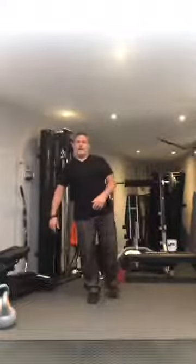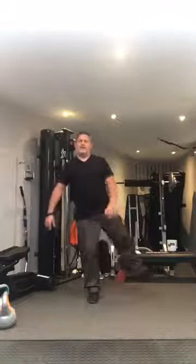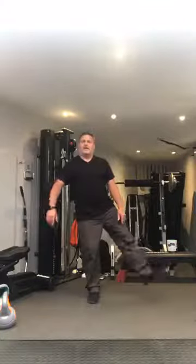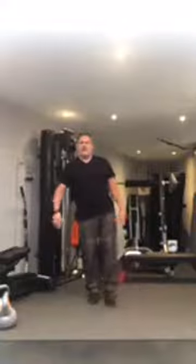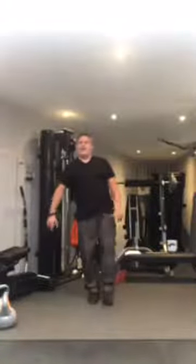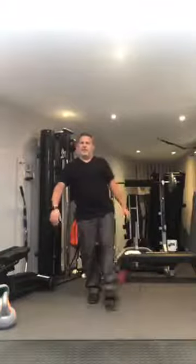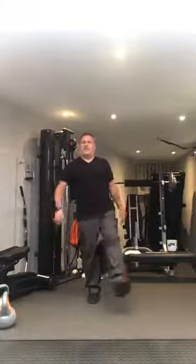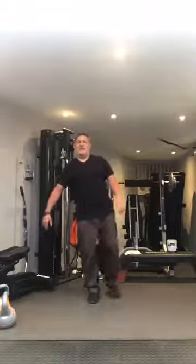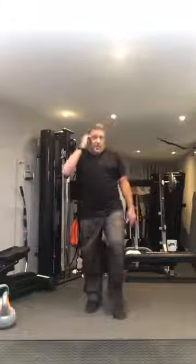Ten times one way, then ten times the other. Here we go: one, two, three, four, big circles, five, six, seven, eight, nine, ten. Backwards: one, two, three, four, five, six, seven, eight, nine, and ten. You feel it on the leg you're standing on. Walking it out.